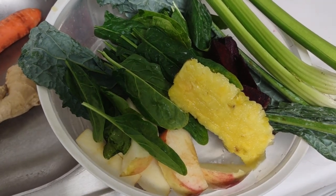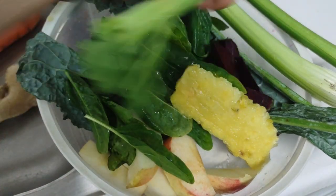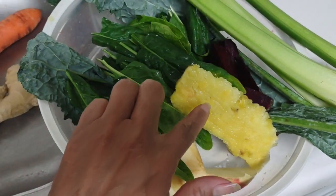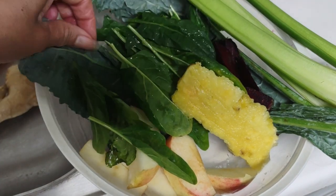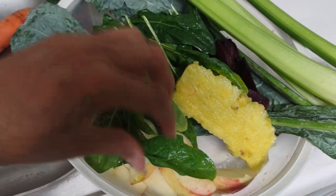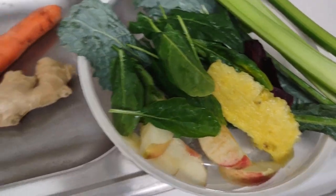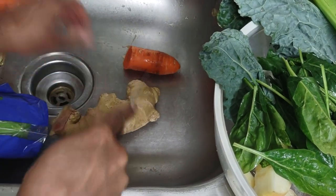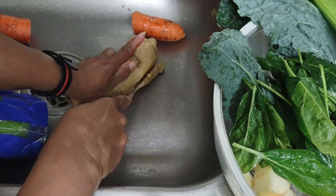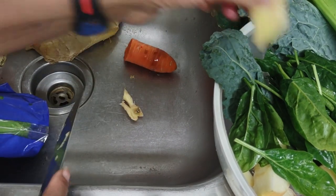I've filmed my juicing process various times. I'm going to use celery, a piece of fresh pineapple, spinach, kale, and apple. I'm now going to continue and cut up a couple more things — this is supposed to be a cleansing juice. I'm cutting some ginger by the way, a nice piece of ginger.